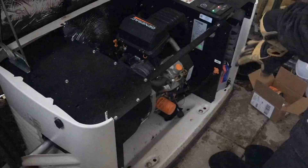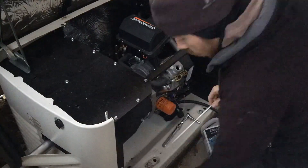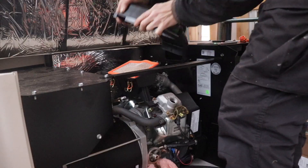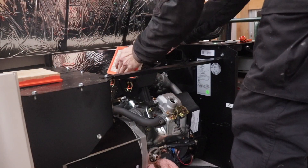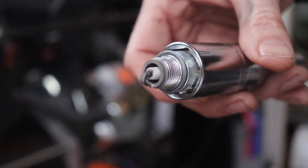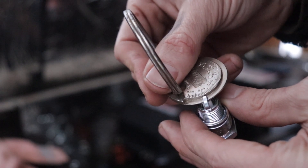The last thing I had to do with the generator this season was to perform basic maintenance procedures for the engine, which included changing the oil, the oil filter, the air filter, and the spark plugs. The air filter and the spark plugs were both clean and probably didn't need to be changed, but since I had new ones I changed them anyway.